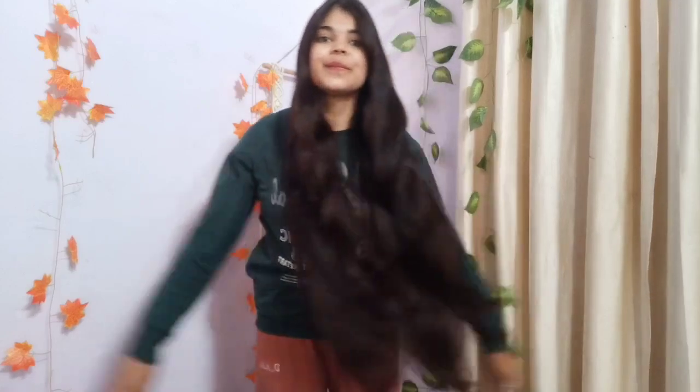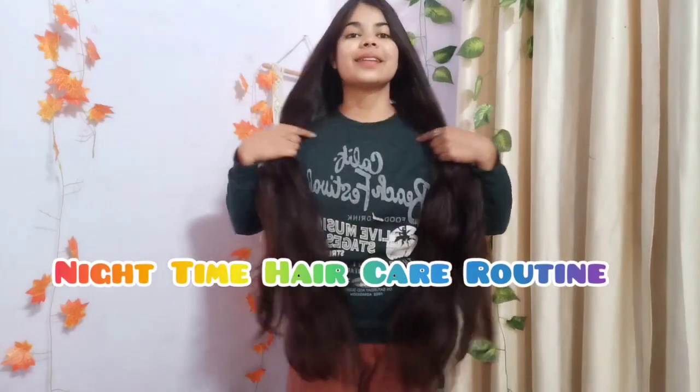Hello everyone, welcome to my channel. I hope you all are doing great and well. So guys, I am going to share my night time honest hair care routine.